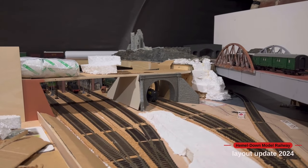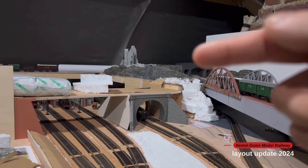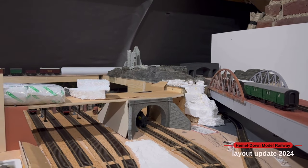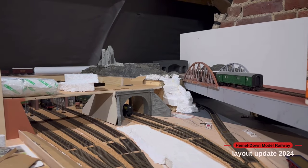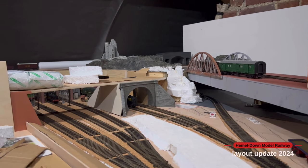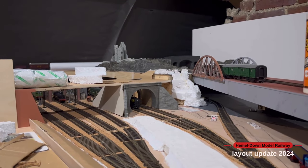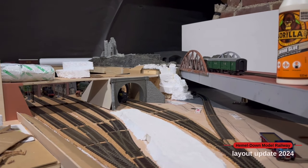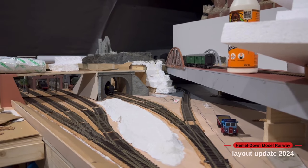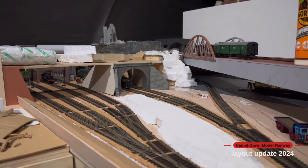Once I've got all the basic structures in, I'll be linking up the top part of the layout and then I can start work on detail for the castle scene and putting in the road. I'm cracking on with all the base structures, and once the weather warms up I'll get into more detailing — static grassing, getting all the ballast down — where drying times will be quicker. Right now if I start those it'll take three or four days before I can move on, so I'm doing all the big jobs first and developing the scene as I go.